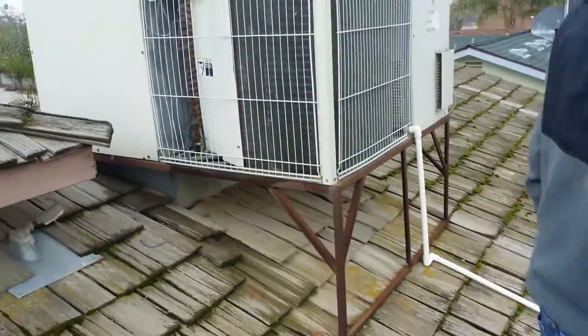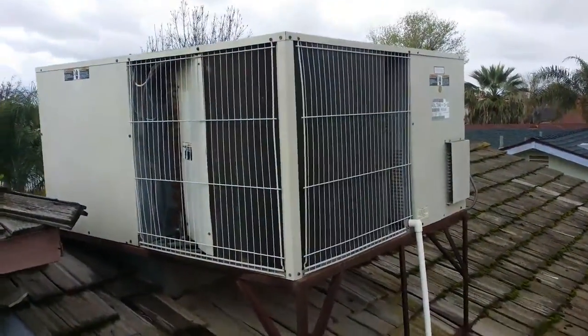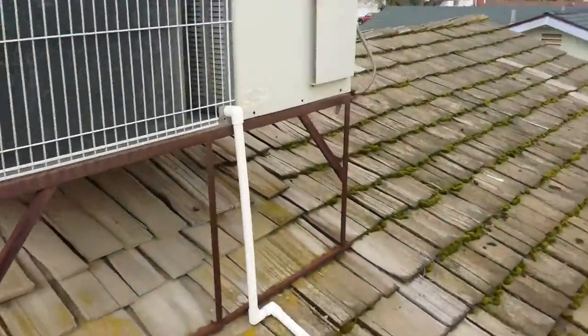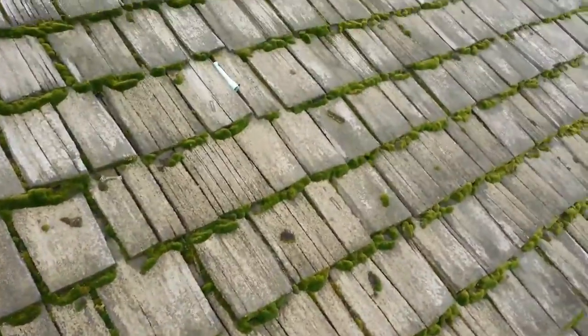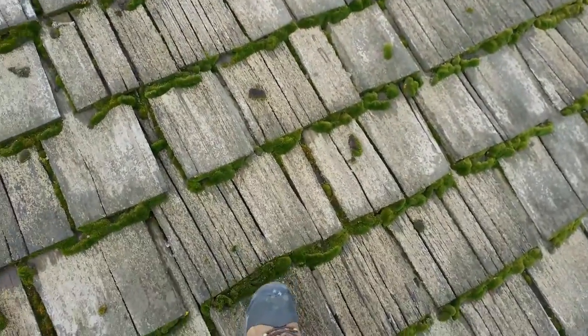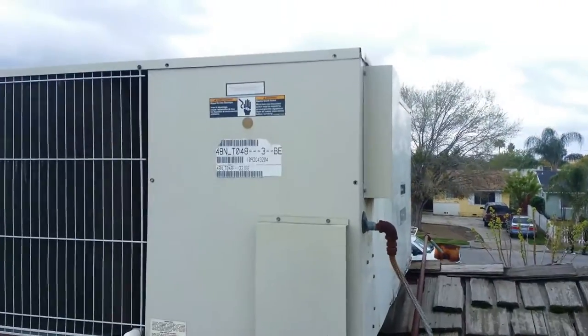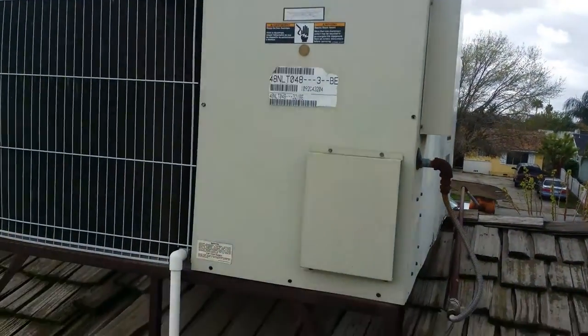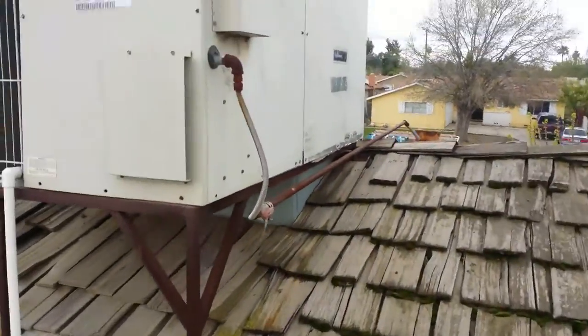Hey, what's up guys? So this is the job site we're gonna start tomorrow, we're just getting measurements right now. We're gonna be replacing this unit with the new 4-ton York. They're also going to be replacing the roof as well — look at this, it's like a skating rink right here.